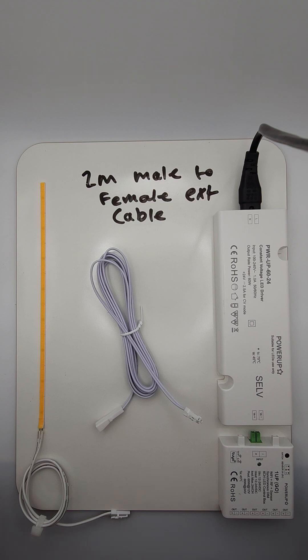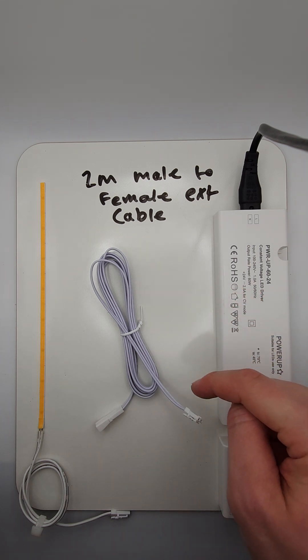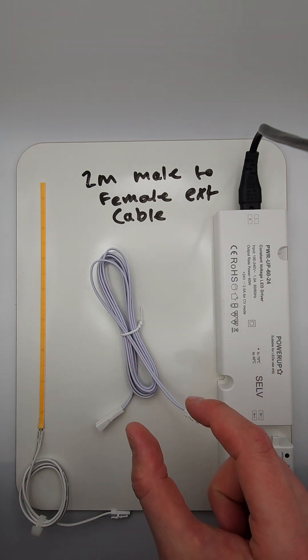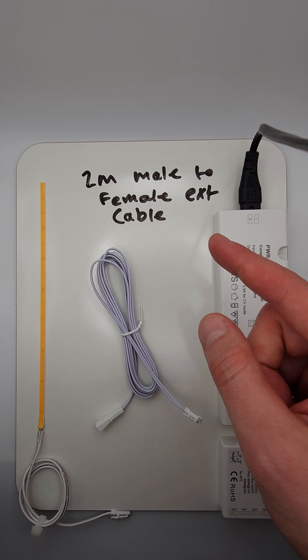In this video we're going to explore how we can extend the cable distance from our seamless 4mm COB LED strip light and the power source location. The answer is a male to female micro connector extension cable — in this case, a 2 meter male to female micro extension cable.